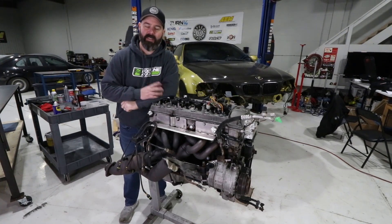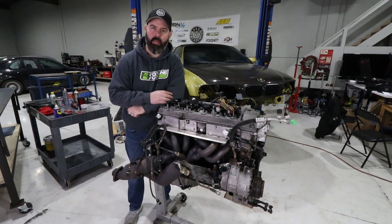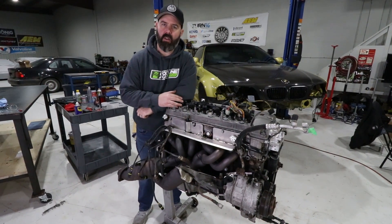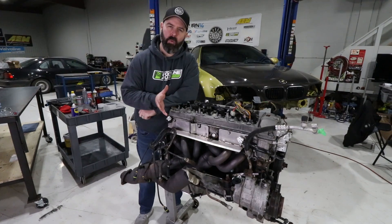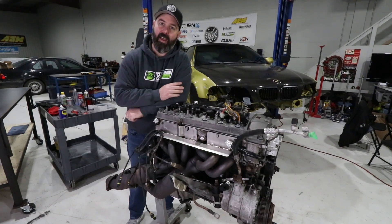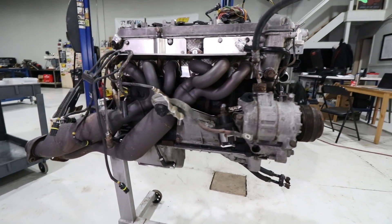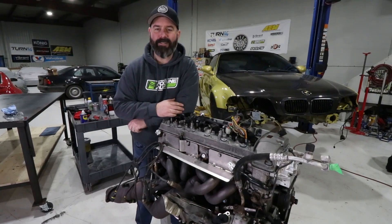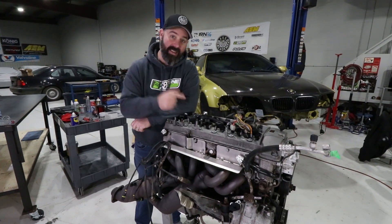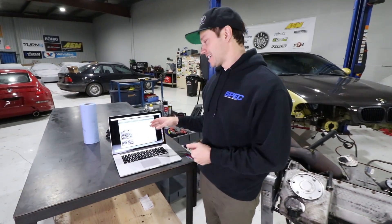Today is all about checking those potentially troublesome rod bearings on these S54 motors. As a lot of you know, there was a factory recall on them early on, and this motor was in fact covered under that recall — the bearings were apparently done at about 50,000 kilometers. We weren't sure if we were going to check them, but a lot of you commented that we really need to look at those bearings. We've been consulting with experts, and the consensus is: yes, check the bearings and be prepared to change them, because this engine has another 250,000 kilometers on it since they were last changed.